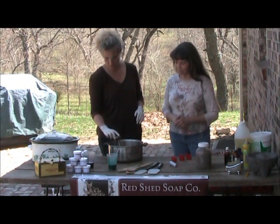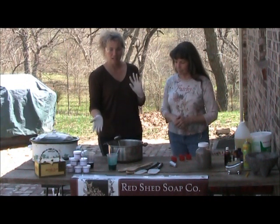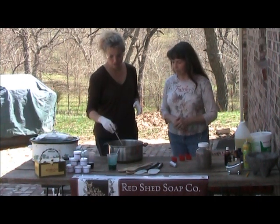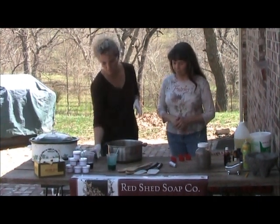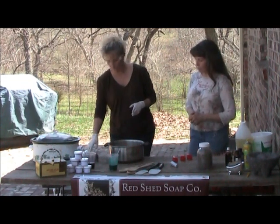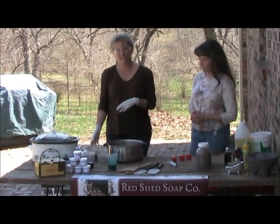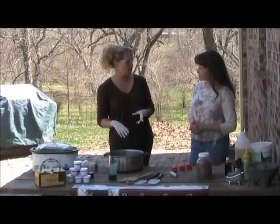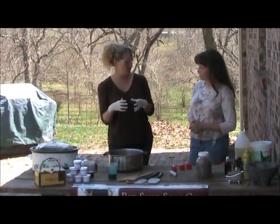This is our oil that we've had melted down, and we want it to be between 105 and 110 degrees. You also want your lye to be about the same temperature. In order to equal it out, I always put ice in my water when I mix my lye solution up — that way it cools off faster and you don't have such a reaction right off the bat.